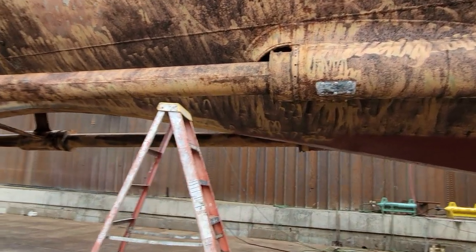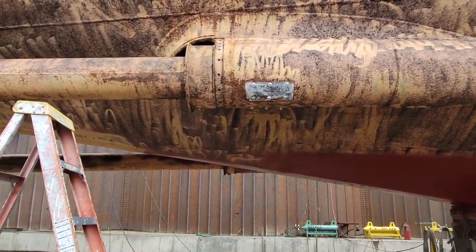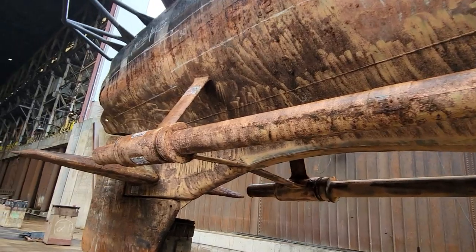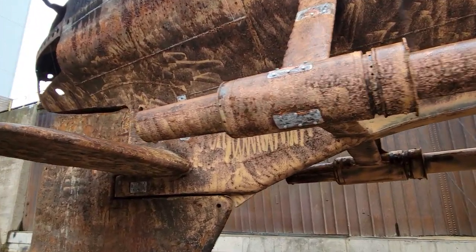Back in the stern area, there's not been a whole lot done. You can see that the sacrificial anodes that were on here since the 50s or 60s have all been removed and will be replaced with aluminum or magnesium anodes, and we'll be putting some more on there as well.